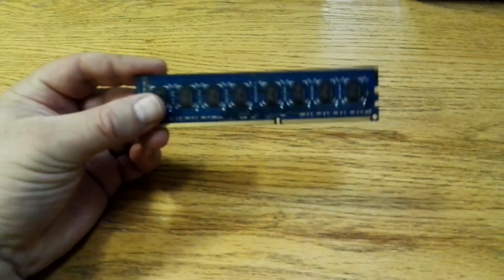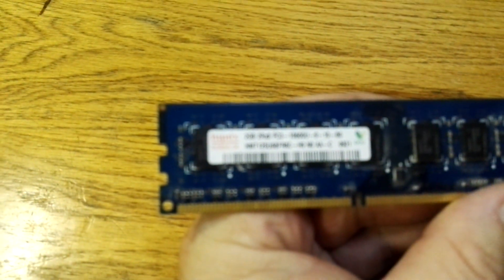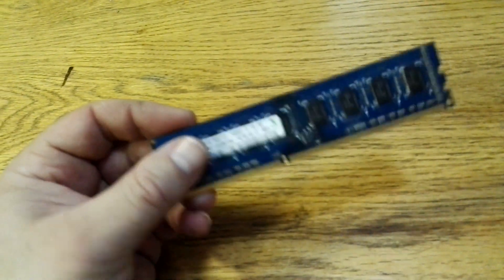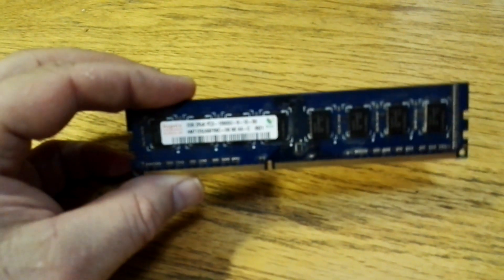For RAM, I'm using cheap DDR3 server RAM — just two gigabytes of Hynix RAM. With Linux, which I'm using, it will run on two gigabytes. If you're planning on running Windows you're going to need more, and it is recommended to use more, but the operating system I'm using does work on two — I've done it before.